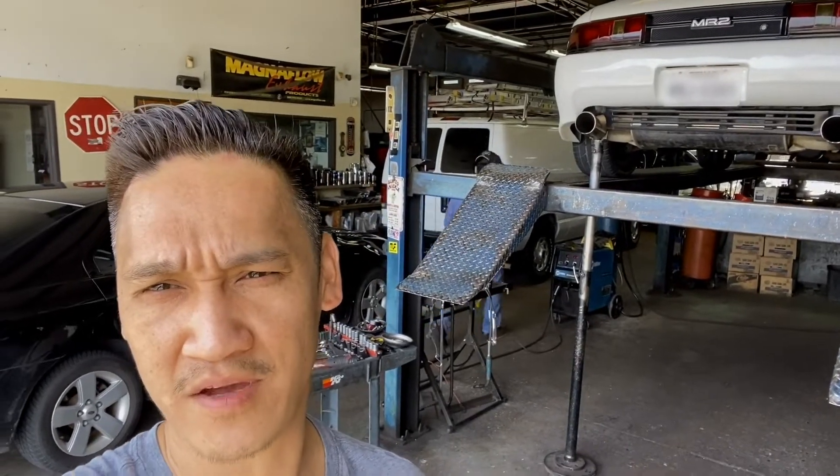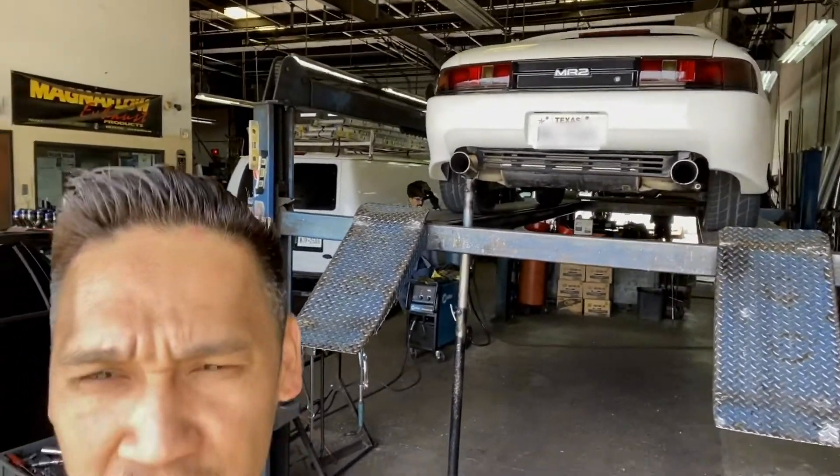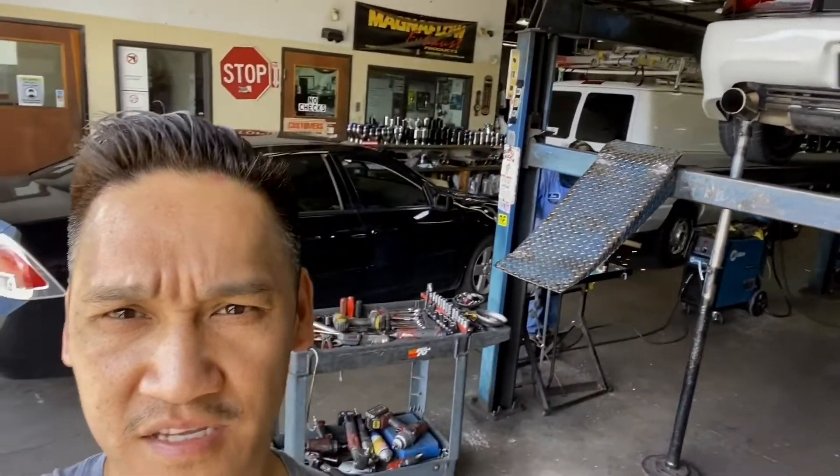I'm at the muffler shop now — it's CJ Muffler, my buddy's shop, he's hooking me up. You can see the car on the left. Once the exhaust gets done, hopefully it'll quiet down and I can drive without the earplugs in. After this I'm gonna get it tuned, probably next week or so.